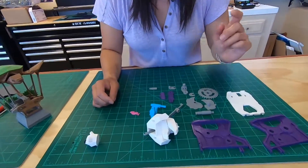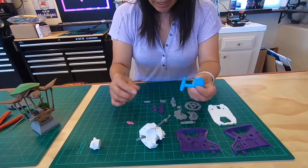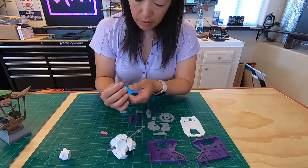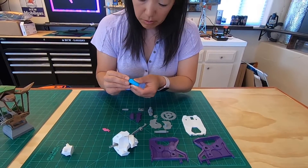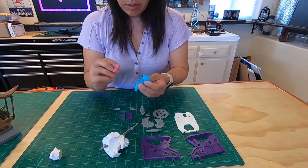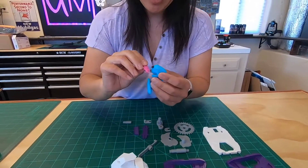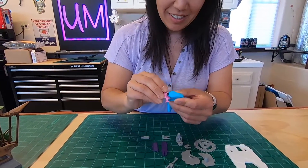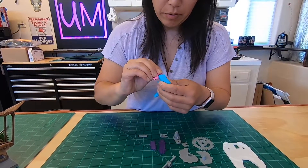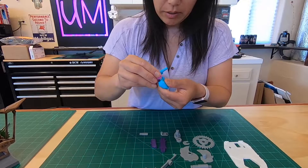We got the little seal guy. Put his little nose on. And then he gets a little fish — a little salmon in the mouth. It's a really tight fit, you've got to wiggle it on there. There you go. I think you got it.